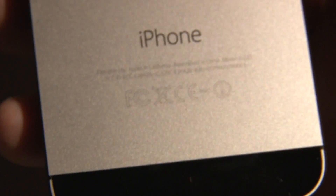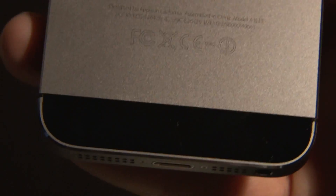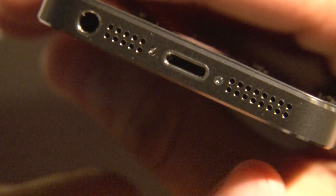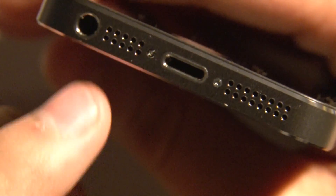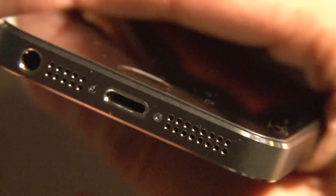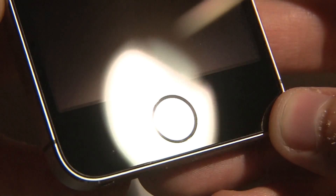Moving down towards the bottom of the phone, you can see the basic information we've all come to know. The bottom of the phone is just like the iPhone 5 — speaker, microphone, your headphone jack. Since the iPhone 5 we have the lightning port here, and we have the Touch ID sensor right here, you can see it.